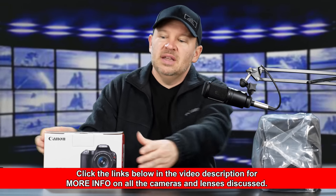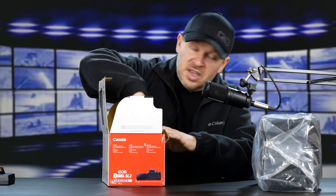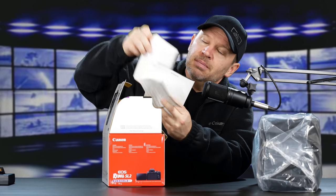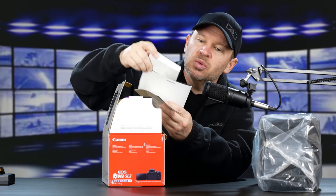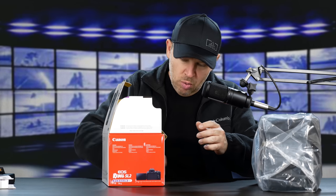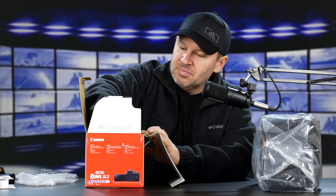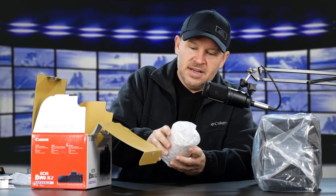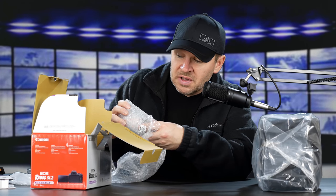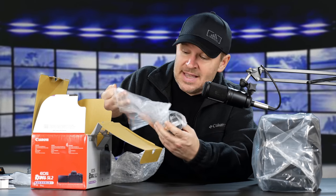Let's move to the main course. This is the 18-55 box kit that came with the B&H kit. So we've got a register your camera warranty card, an SL2 EOS 200D manual — it depends where you are in the world. Inside the box we have the lens in bubble wrap — this is the EF-S 18-55 IS STM lens. It's a nice little kit lens, small and light, with both STM and IS.